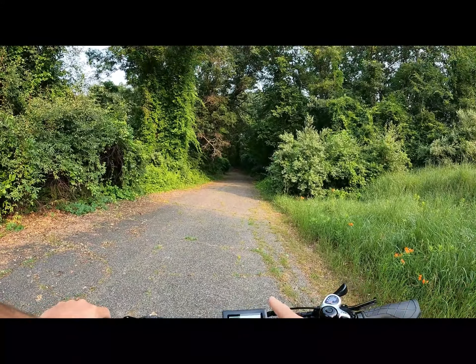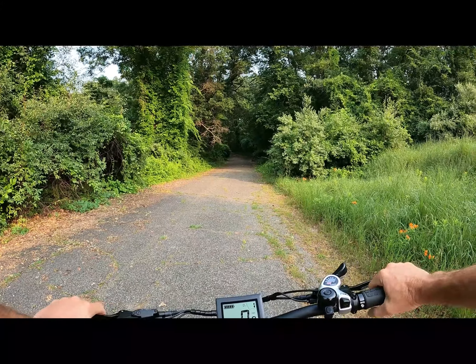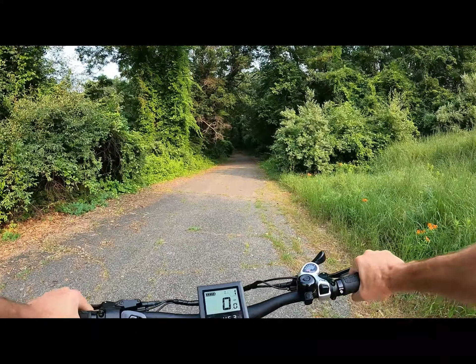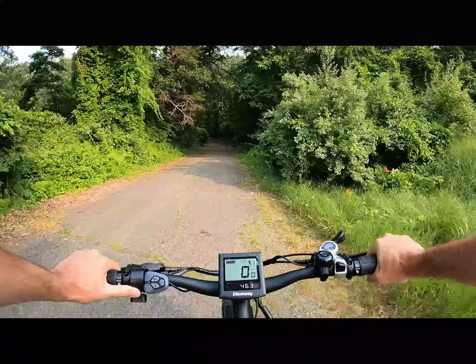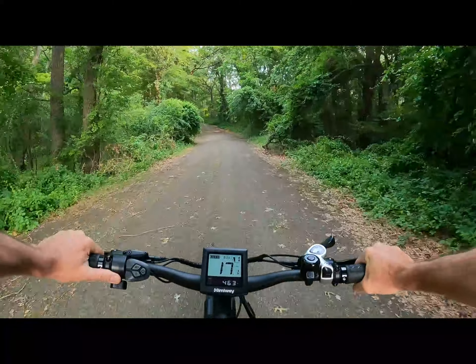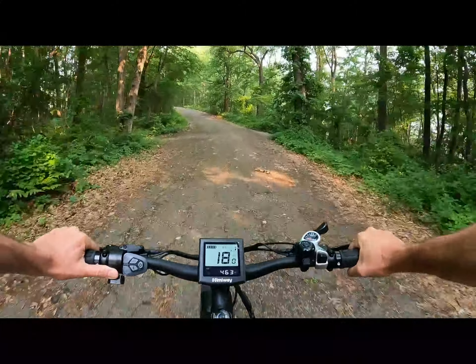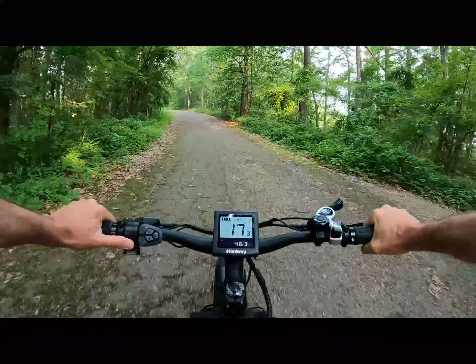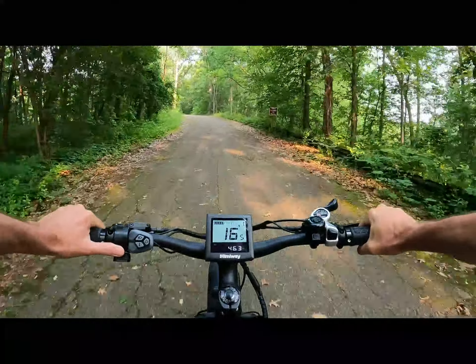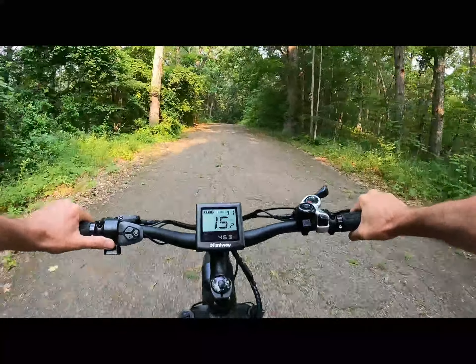Dead stop — we're going to keep her in pedal assist level one, throttle only, and go up this hill. It's hard to tell how big this hill is, but it's about three-quarters of a mile of basically uphill grade the whole way.